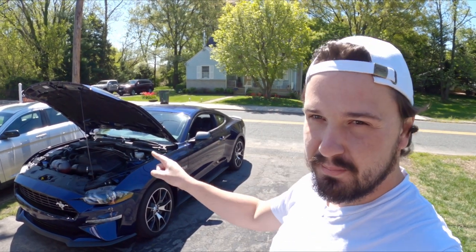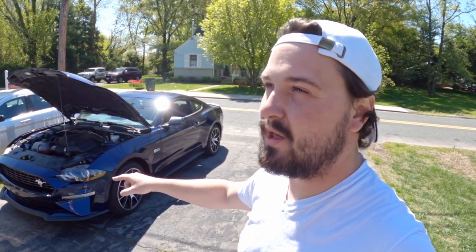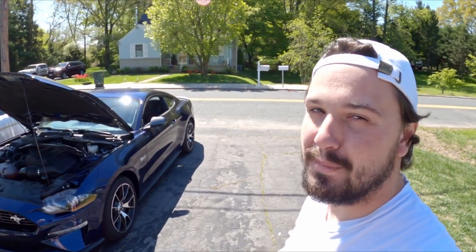It hasn't even been a week yet and I'm already modifying the car. Today I'm doing one of the most simple modifications to get a little bit more sound out of your EcoBoost engine, no matter what kind of EcoBoost engine it is, and that is the VTA mod.